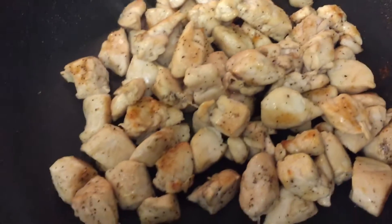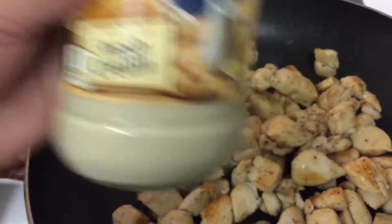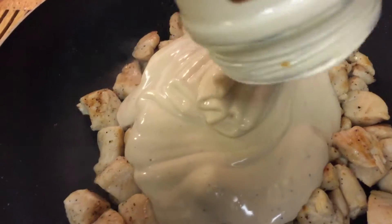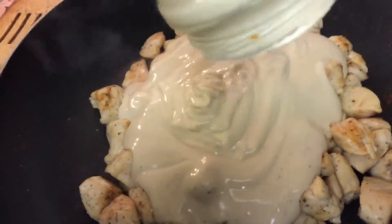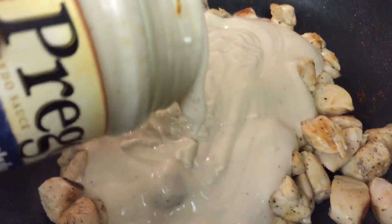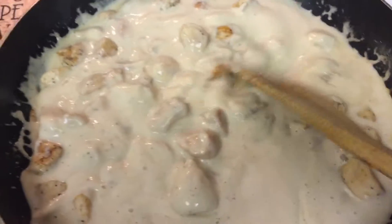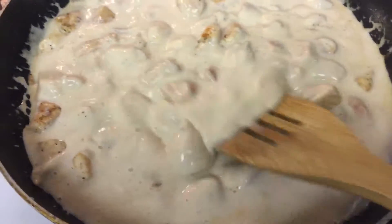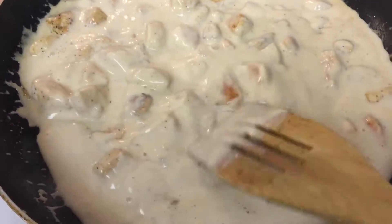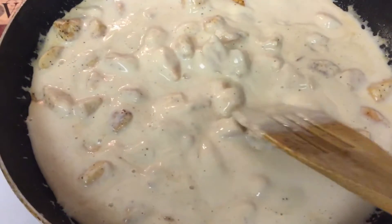Okay, so the chicken is done and I'm going to add the sauce. I put it on very low. I'm going to add all that and let it cook. Our sauce is cooking with the chicken. You don't have to put it together — you can put the chicken last on your noodles — but I'm going to do it this way.